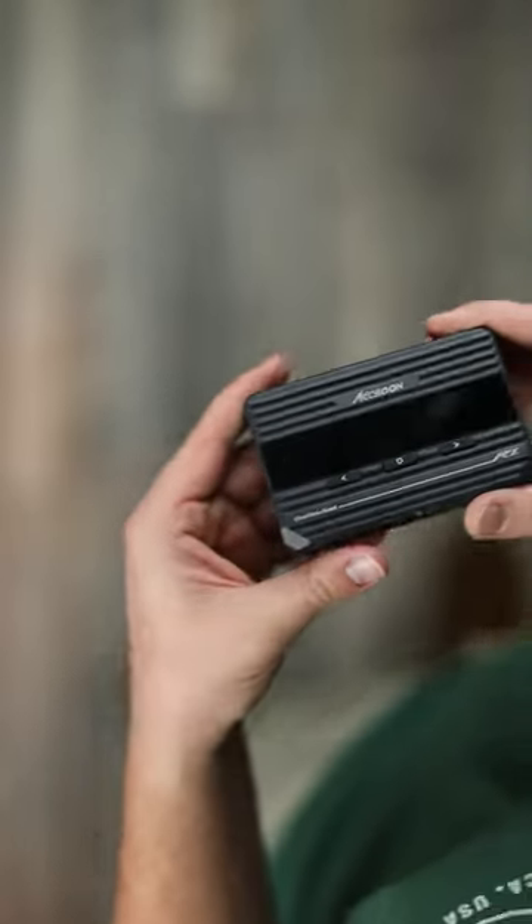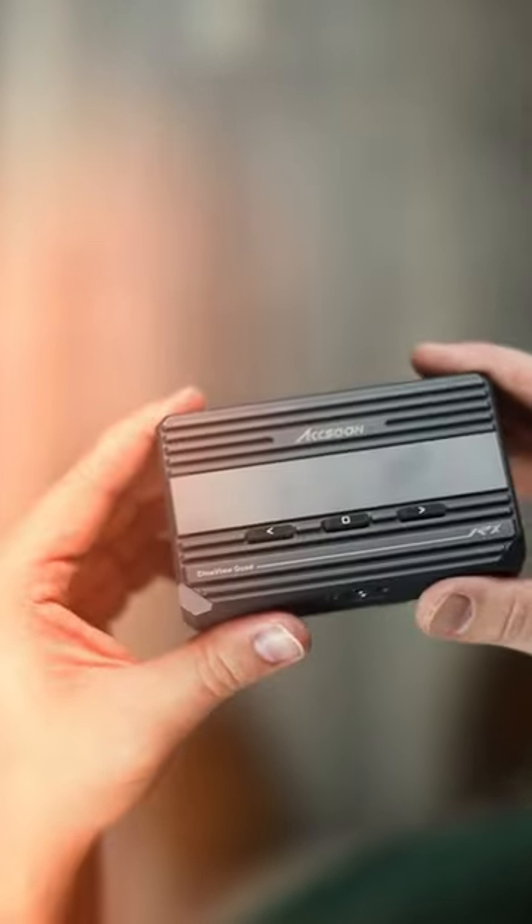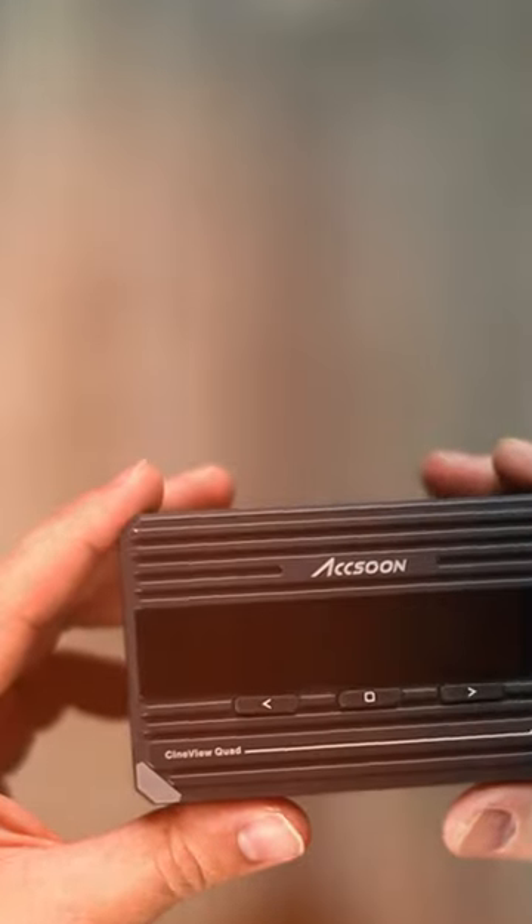The Axoon CineView Quad is one of the most interesting and most professional pieces of gear in my camera bag today.